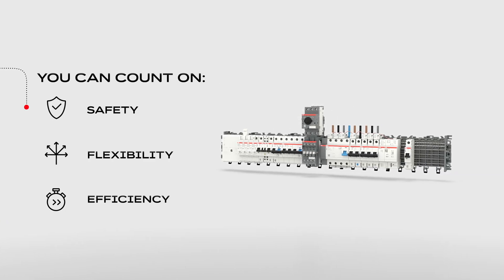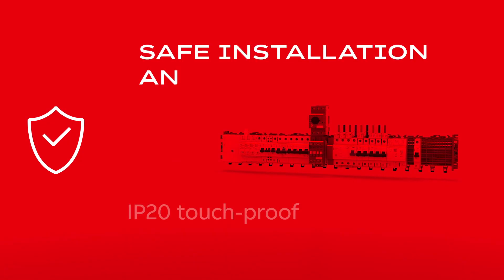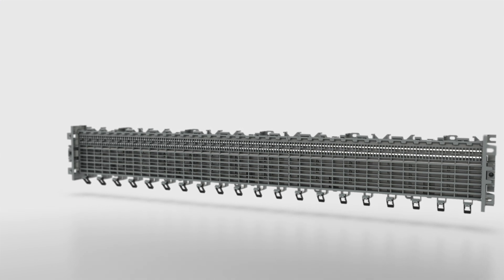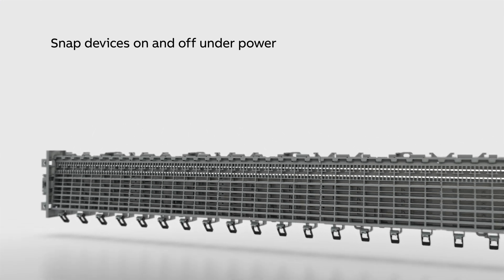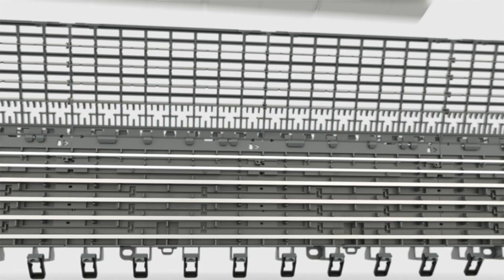The Smith's line system ensures safety, flexibility, and efficiency. You can plug and unplug live devices and components load-free thanks to the IP20 touch-proof system. Devices can be snapped on and off under power without any additional personal protection equipment.